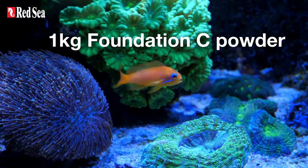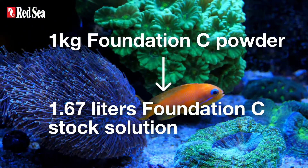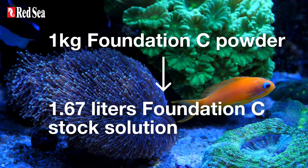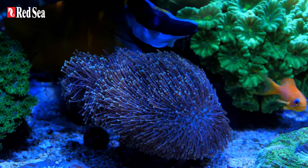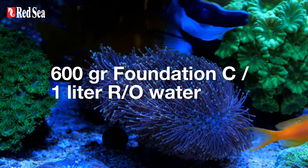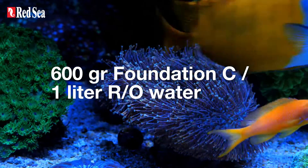1 kg of foundation C powder mixes into 1.67 liters of foundation C stock solution. If a smaller volume is required, simply mix at the ratio of 600 grams to 1 liter of our water.